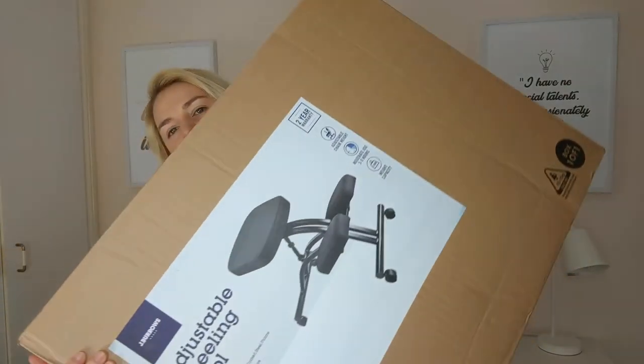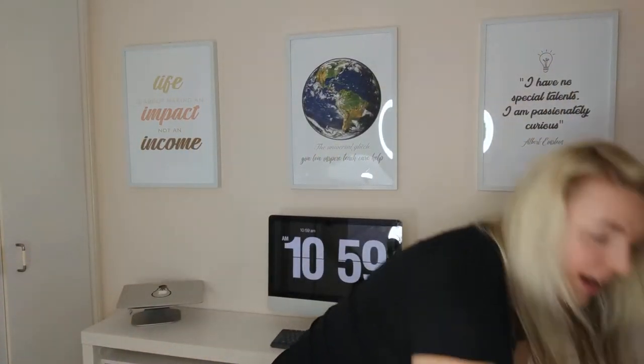Instead of getting my actual proper couple-hundred-dollar office chair sitting at my parents' place, I don't want something clunky in my room. So I've decided to try something new — this kneeling chair. It looks so weird, but I actually find it kind of comfortable. My sister says it's the most uncomfortable thing in the world.